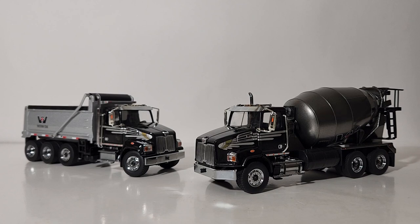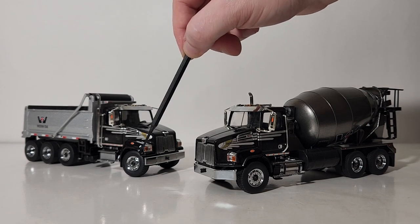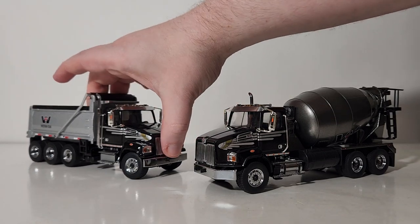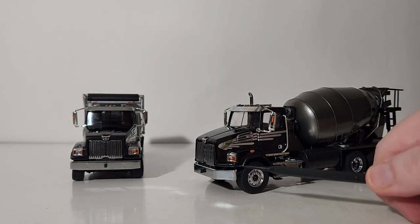...aside from one being a mixer and one being a dump truck, is the front axle configuration. The dump truck has a set-forward front axle with a slightly different bumper design to accommodate that front axle, so you can see how it's kind of flat in the front. If you look at the cement mixer...